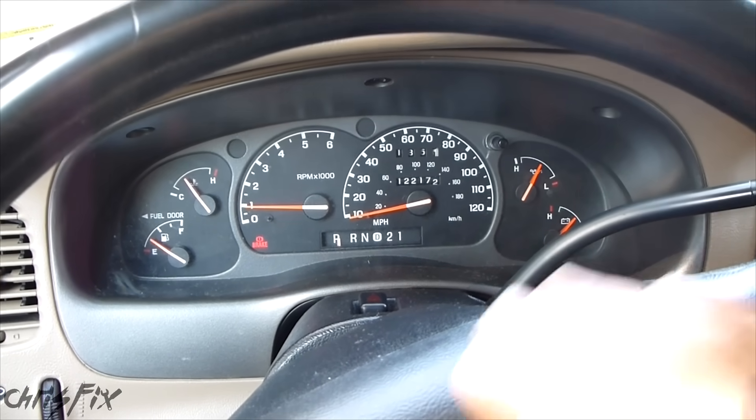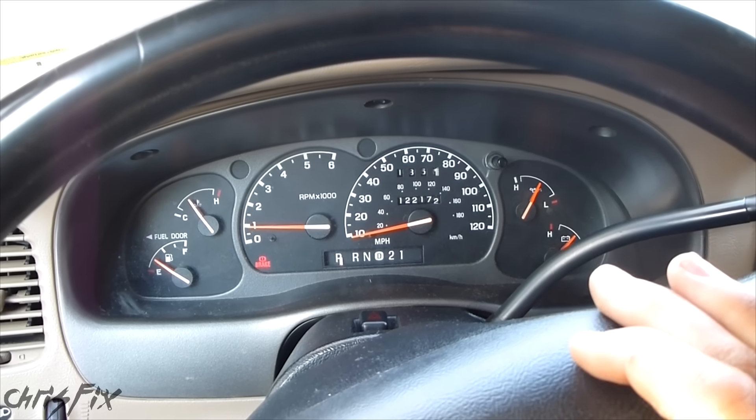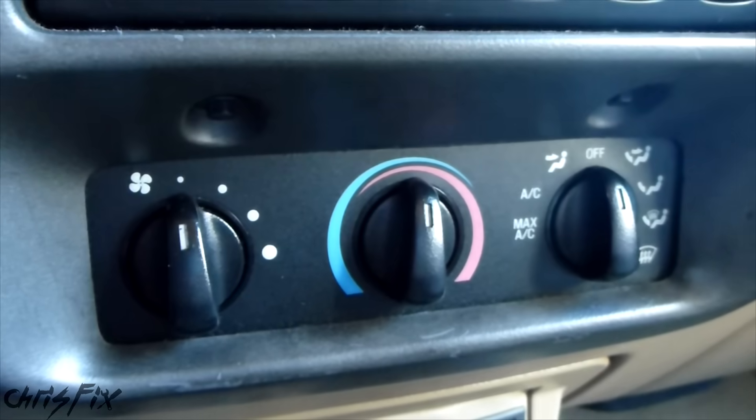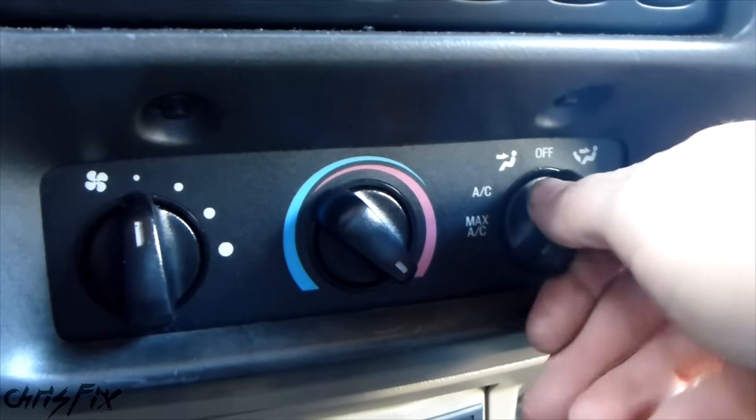Just to let you guys know, in my truck I actually have heat — everything is fine, I'm just going through steps for you. So if you don't have heat or if you have a little heat, you can diagnose the problem yourself. After the car is warmed up, we're going to turn the heat on all the way and then put the heat on the floor.